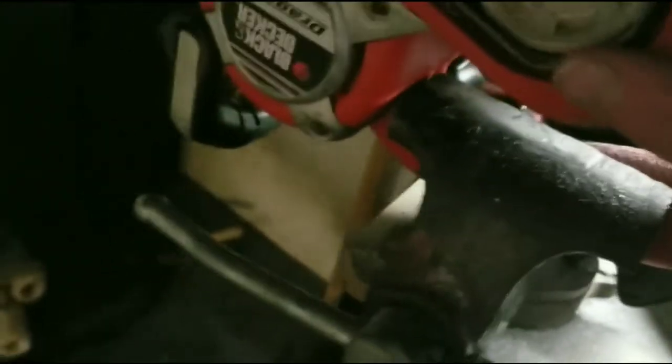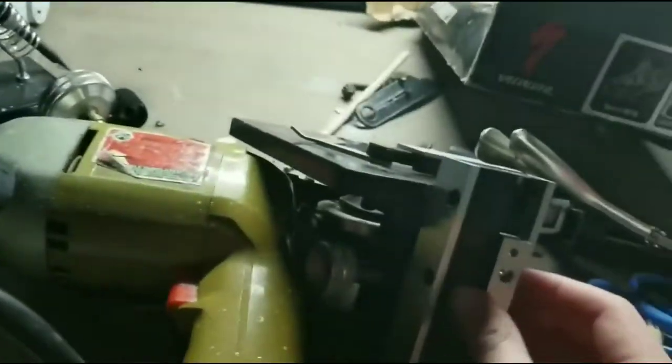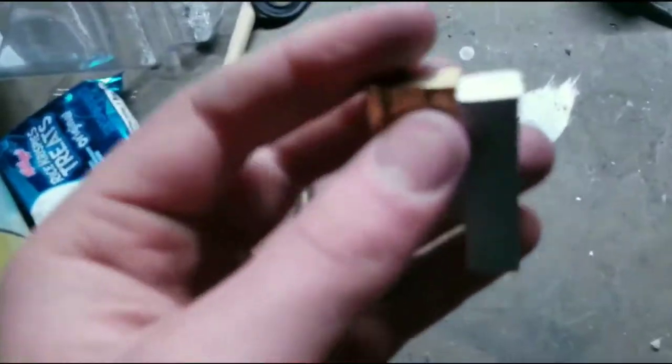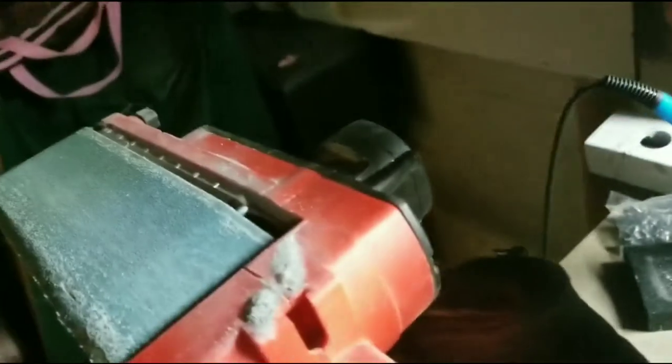I set up a belt sander by putting it in a vise, and I've been using that since it's much better at sanding and does it much faster. Now I'm going to use that to sand these sides so they're finally small enough to fit inside here — they're nearly there, just a bit more sanding. I might have sanded it a bit too much on one side, but it fits perfectly. Oh, my hands burned because the piece was getting so hot from belt sanding.